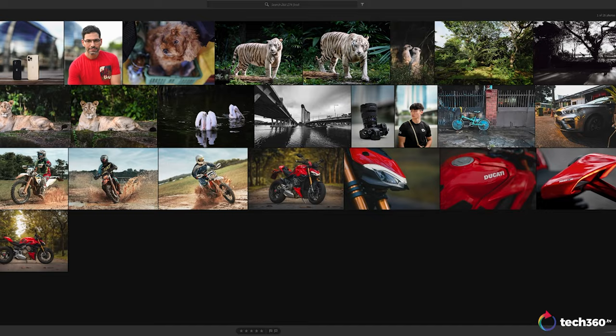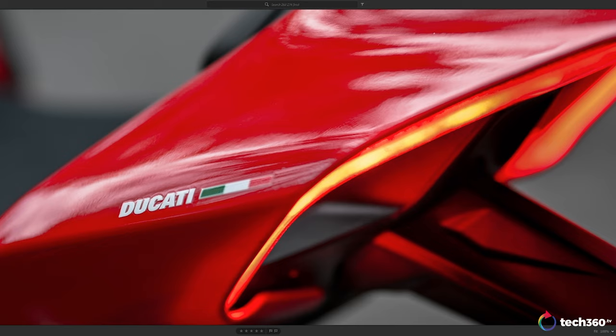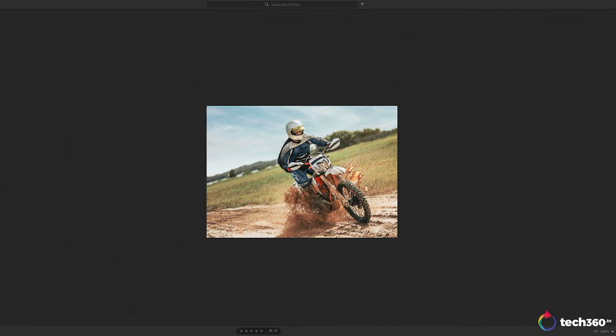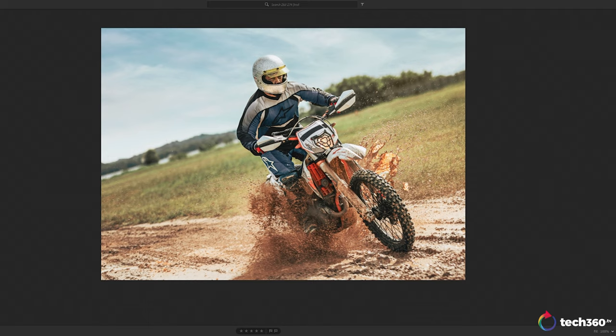Here are some close-up shots of a Ducati Streetfighter V4S motorcycle — focusing on the Ducati logo on the tail. Look how sharp this is — before and after edit — perfect performance. Now let's look at some action shots. I was scouting locations for the Ducati shoot and came across guys riding dirt bikes in a nearby park. They let us photograph them. All I had was the Z7 II and the 50 1.2. This is fast action: 1/8000th of a second, f1.2, 50mm, ISO 64.